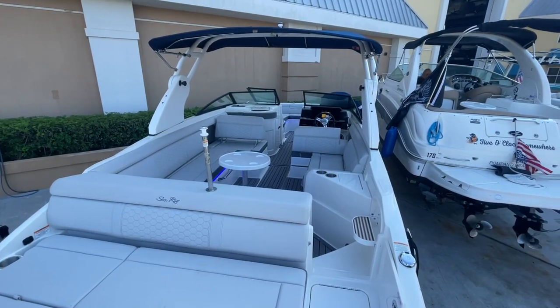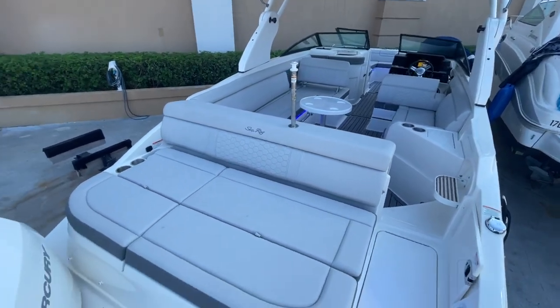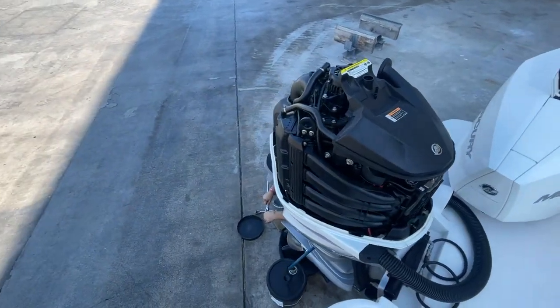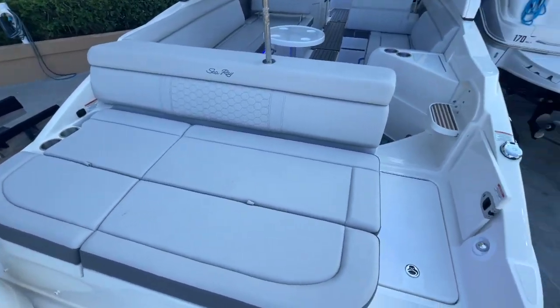Hey, good afternoon from beautiful Pompano Beach, Florida. Today I want to show you this 2020 Searay SDX 270 Outboard with a 300 white Mercury engine, getting its fresh 100-hour service today from a Mercury certified facility, Midwest Marine.